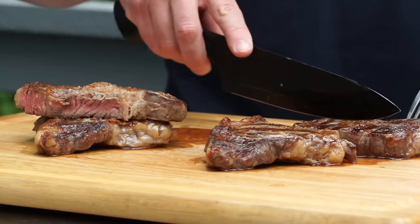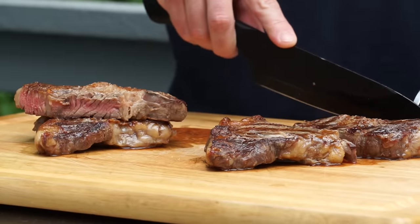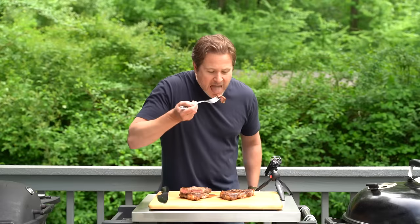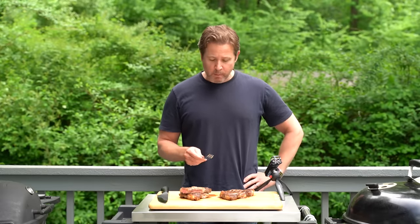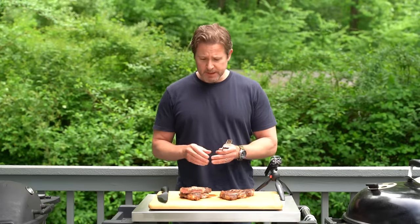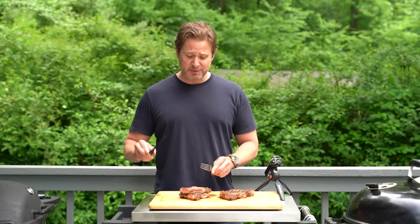I guess I'll taste the grates first. That's awesome — that is an awesome steak right there. I'll tell you, the Weber Q makes a really, really great steak.